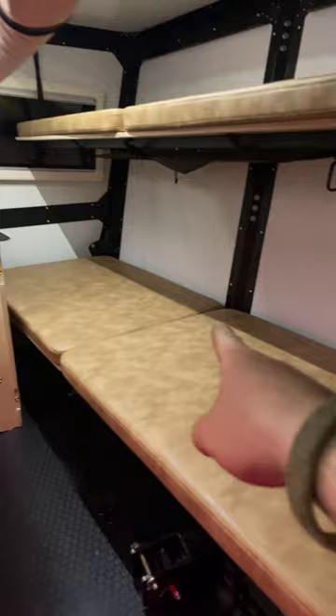Bunk beds for the kids — the top bunk folds down to turn into a couch. There's a wet bath, storage for your keys, and a control panel.